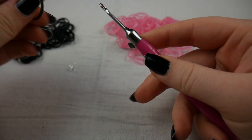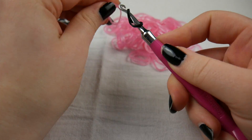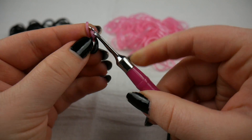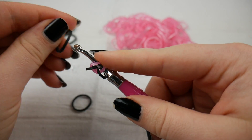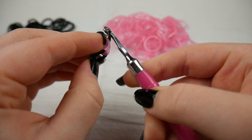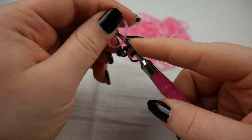So you're going to just do a cap band, and I'm just going to be alternating between black and pink. You're just going to make a basic single chain that fits around your finger. We're basically just making the ring part right now.